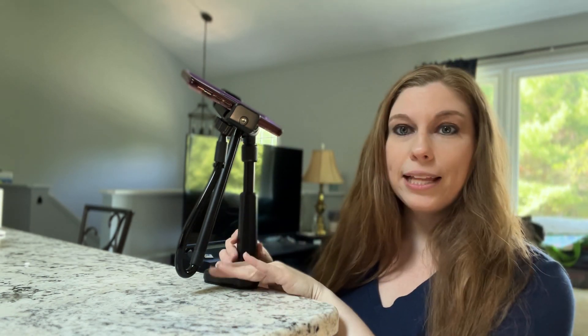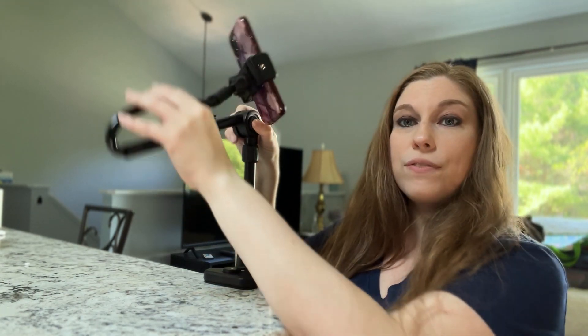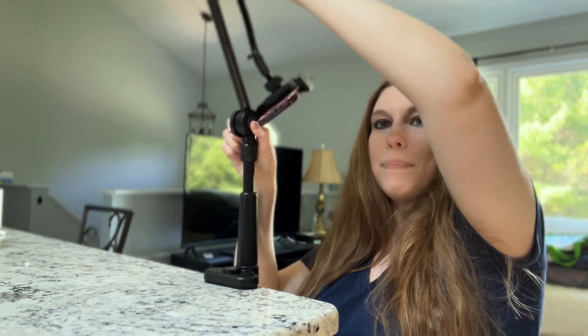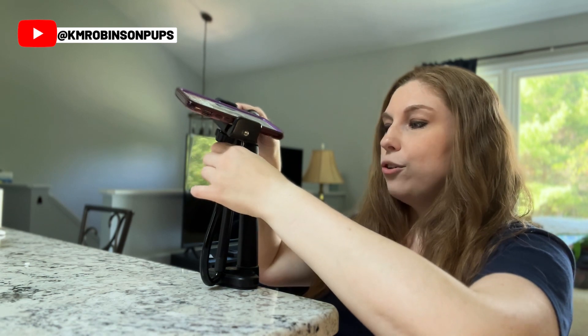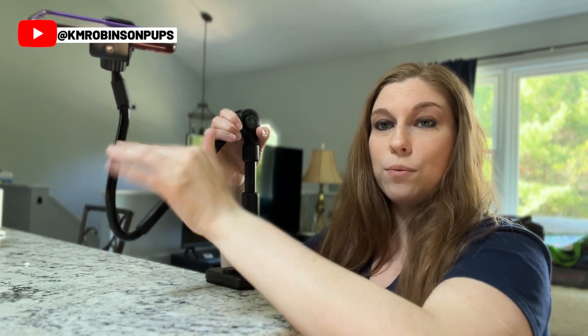This is really easy because it just clamps right on. We're going to show you how that works in just a second, but it moves very easily. You just hold the button in right here and you're able to move this full range all the way up and all the way down. We actually have a gooseneck clamp, so the entire thing bends at whatever angle you need.